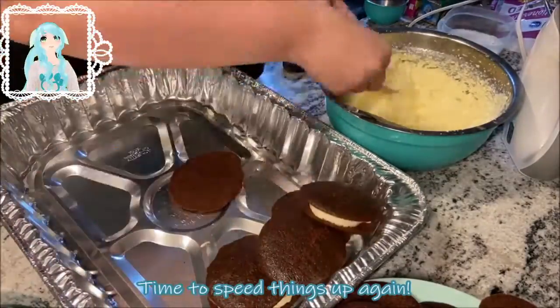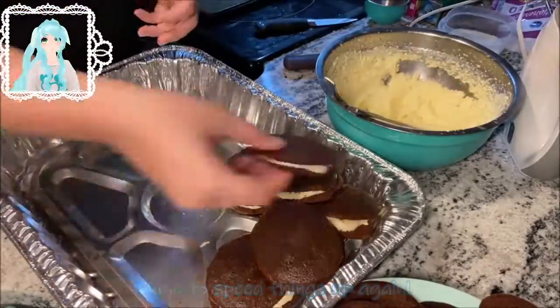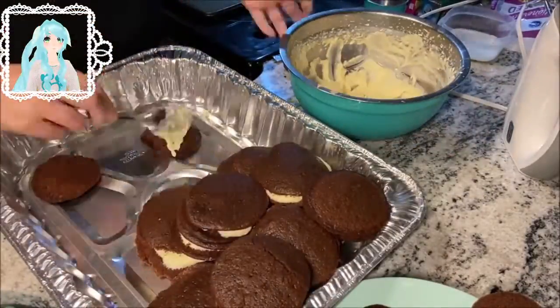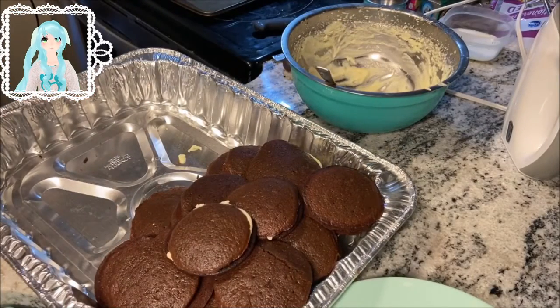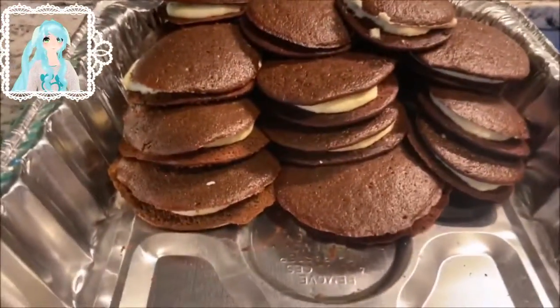Time to speed things up again. And there you will be.